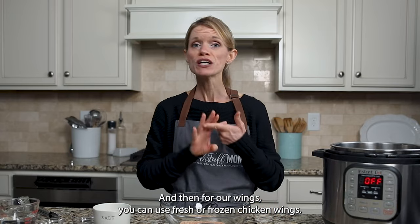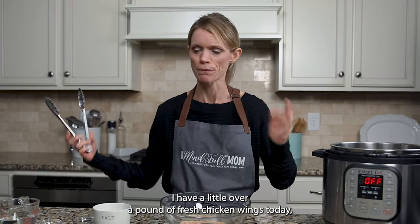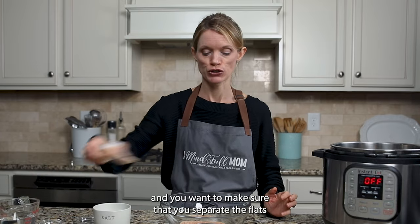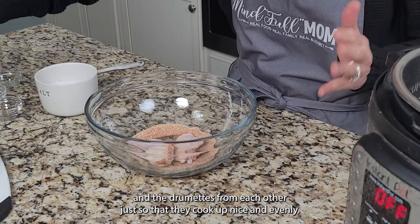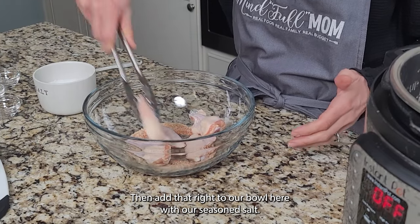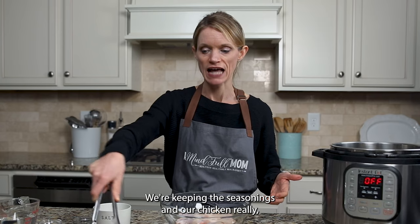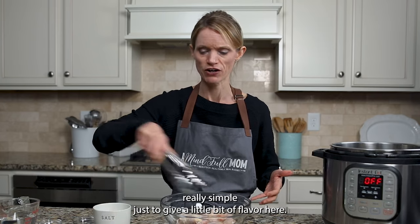For our wings, you can use fresh or frozen chicken wings. I have a little over a pound of fresh chicken wings today, and you want to make sure that you separate the flats and the drumettes from each other so that they cook up nice and evenly. Add them right to our bowl with the seasoned salt — we're keeping the seasonings really simple to give a little bit of flavor.